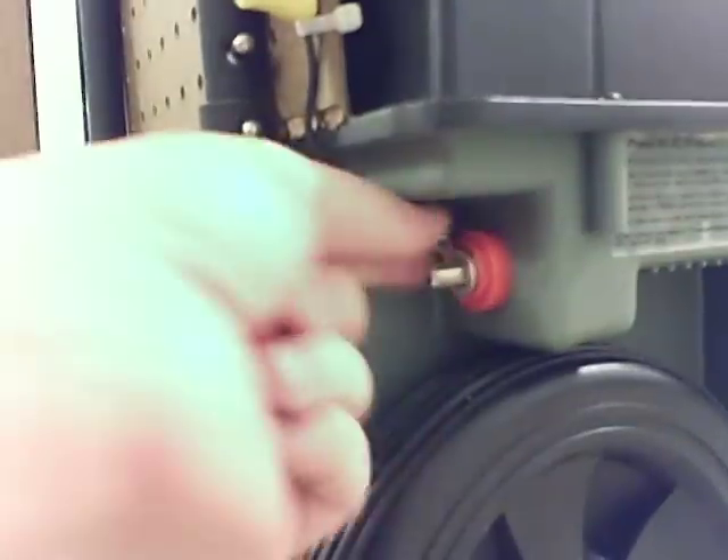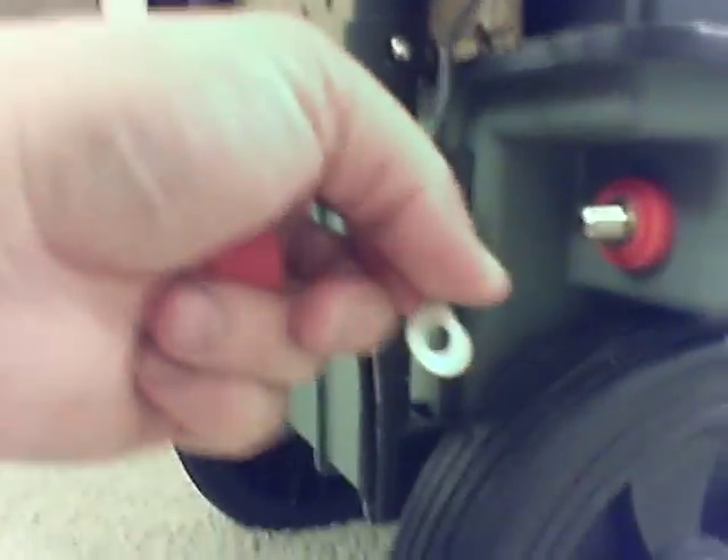It goes down to these little screw-on battery connector devices here, and I used a ring-eye terminal, as you can see. I plan to upgrade the wiring on this thing.